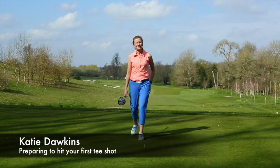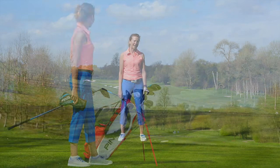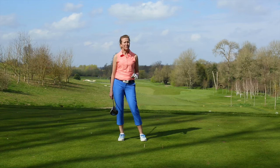Hi, my name is Katie Dawkins. I'm an advanced PGA professional and a women and golf instructor, and I'm here at The Grove today to help you get prepared for that first tee shot. It's a shot that generally people tend to fear, and usually that is down to lack of preparation.